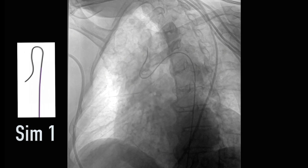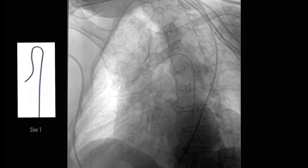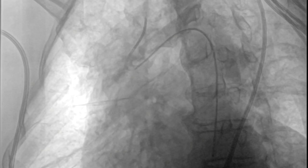Once the catheter is reformed, the wire is pulled out of the innominate back into the catheter, and then we engage the catheter by pulling it back and rotating it up into the origin.